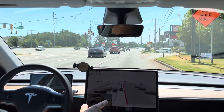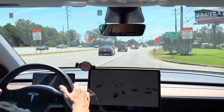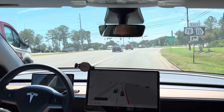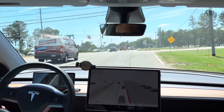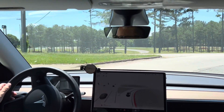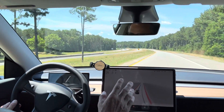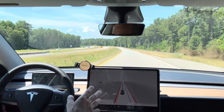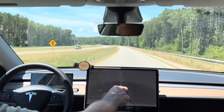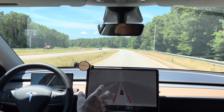As we get onto the highway, watch somewhere around the end of — whoa, okay. I have no idea what that was. It was like trying to turn into the wrong turn, so I definitely took it out of autopilot there. That was really strange behavior. I don't think that had to do with lack of radar — I think that was just a navigation error. But as we merge onto the highway up here, you'll see the red lines will disappear and it'll go back to the old school look. And there it goes — now it's on the old system.